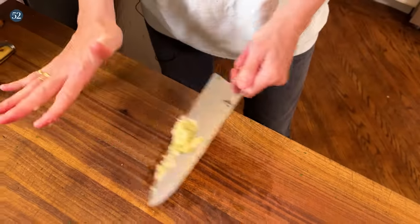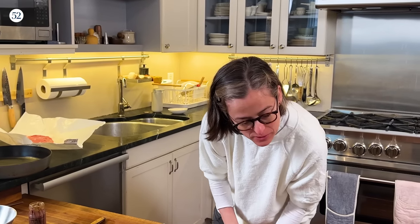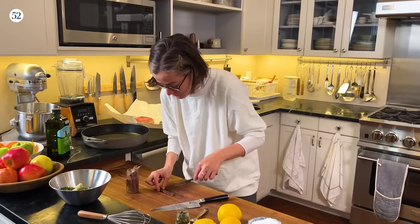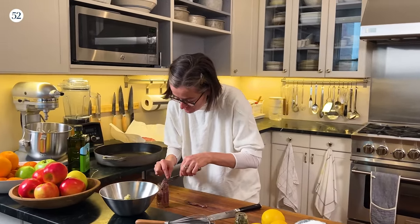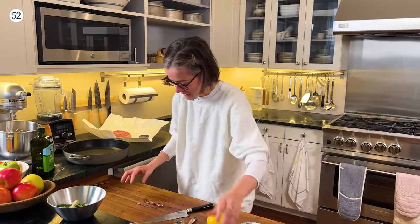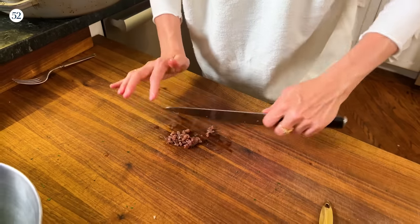How many anchovies is kind of an open-ended question because it depends on how much you like them. If you love anchovies, add more; if you don't, add fewer. I ended up with about two and a half anchovies, so I pulled out another one. I'm going to chop them up but leave them a little coarse — I actually don't mind getting a little chunk of anchovy mixed in.